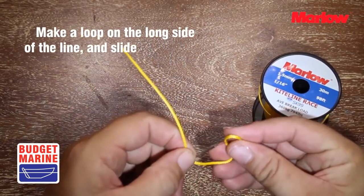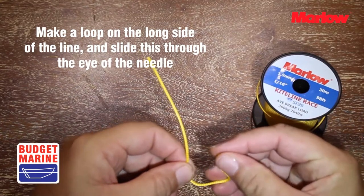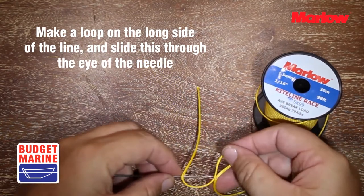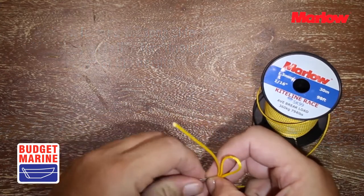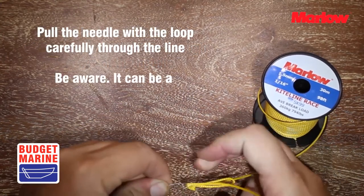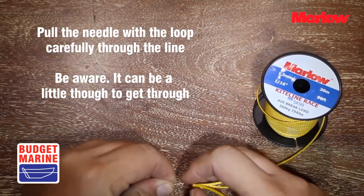Make a loop on the long side of the line and slide this through the eye of the needle. Pull the needle with the loop carefully through the line. Be aware it can be a little tough to get through.